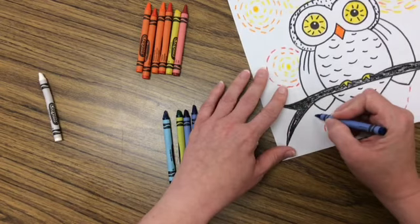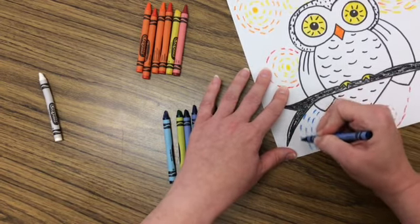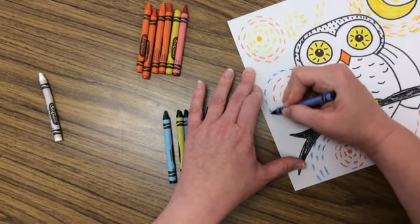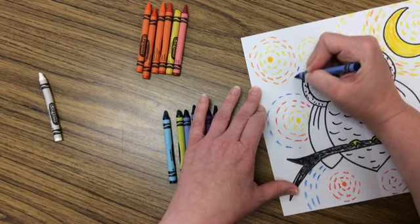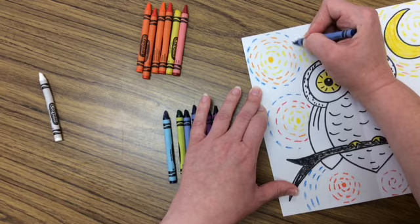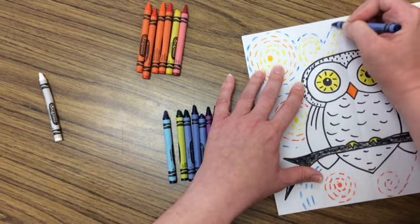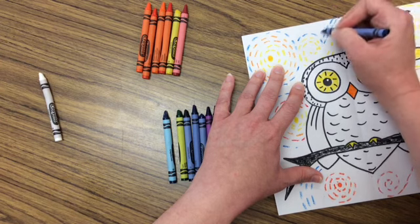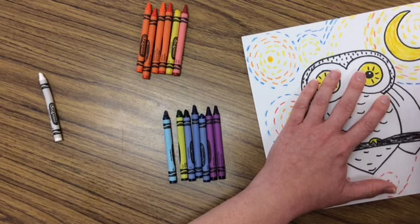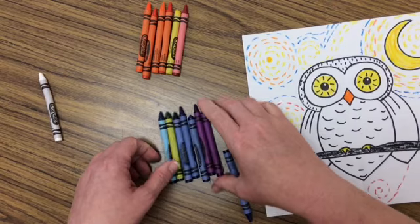So now I'm going to use my blue or my green or my purple, and I'm going to keep adding lines to fill the rest of my paper. If you don't have markers or crayons, you would want to keep doing this until your whole picture is filled. And when you're tired of using one cool color, switch to a different one.